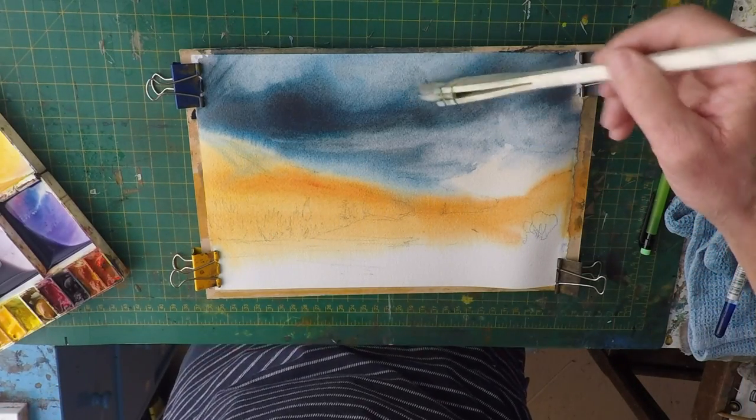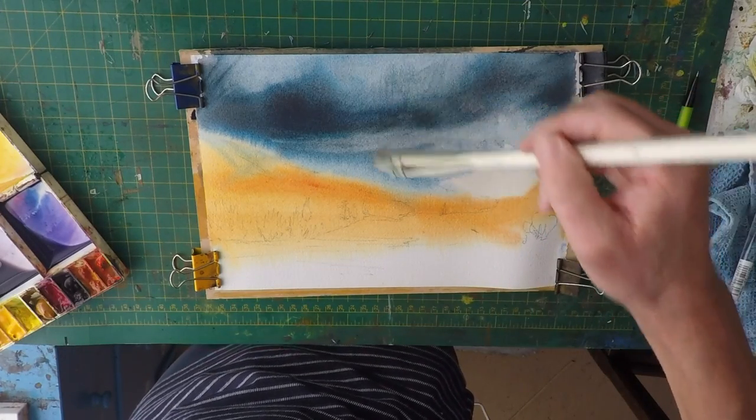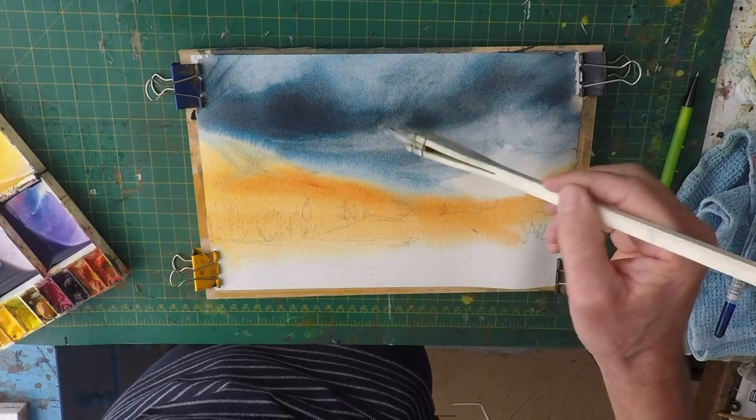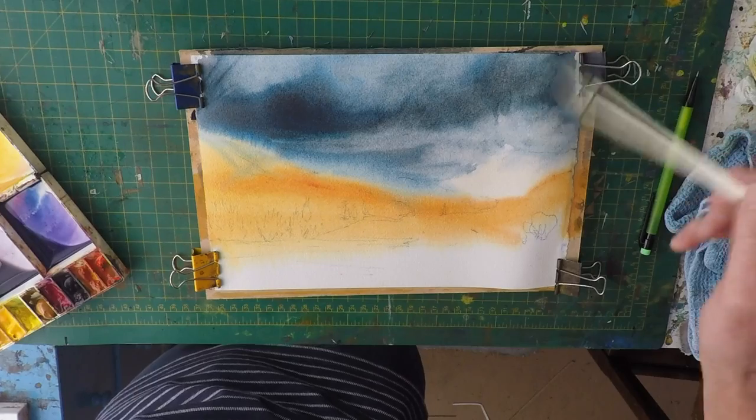You can see what's going to happen here if I'm not careful — there's going to be some dreadful lines. So now I've got to get some texture into the sky a little bit.